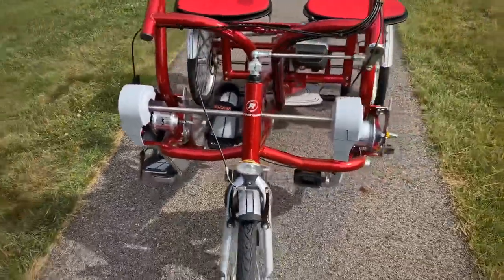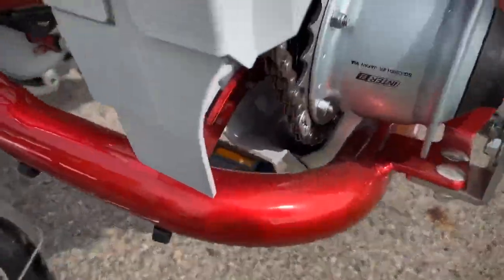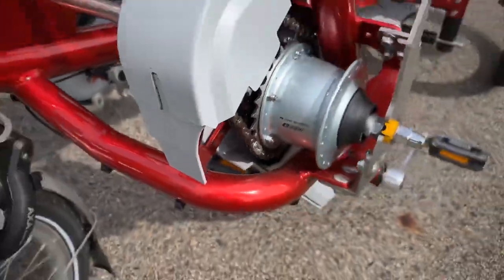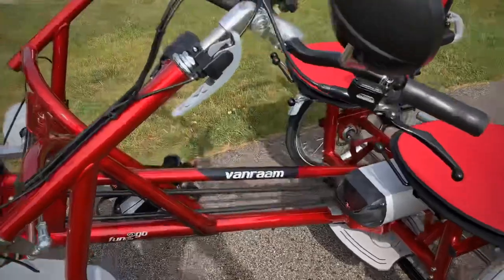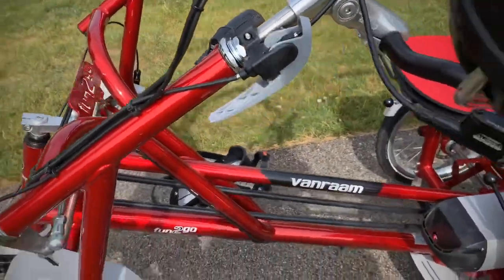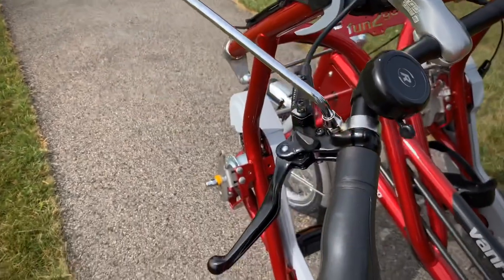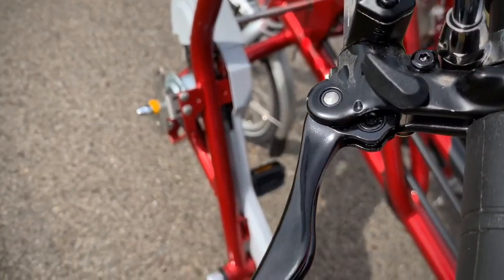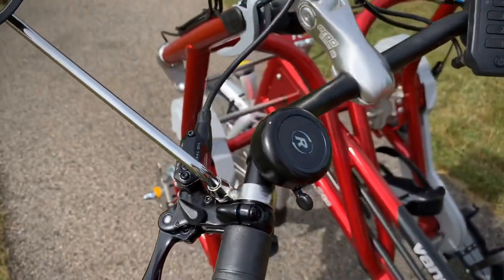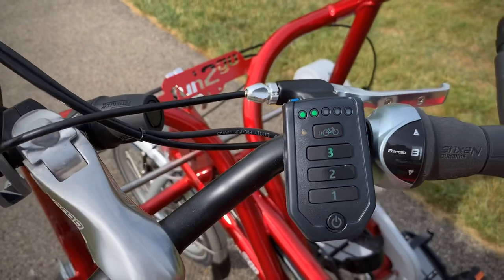You get the lights on the front. You get the Nexus internal shifting, eight-speed three-wheel. The emergency brake, the parking brake. We have the mirror. There's also a lock on the brake lever here. We have a bell for both sides. There's the shifting.